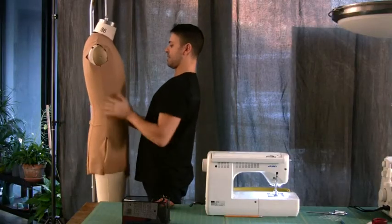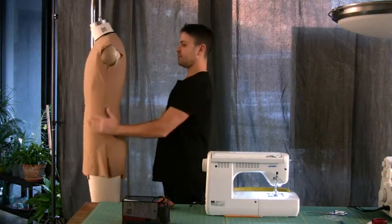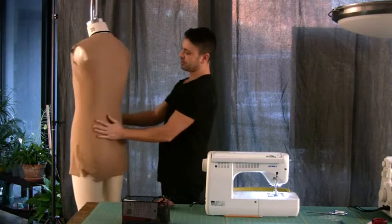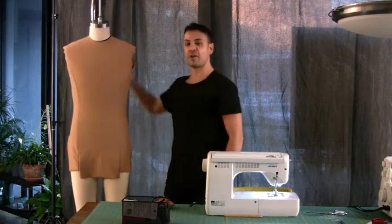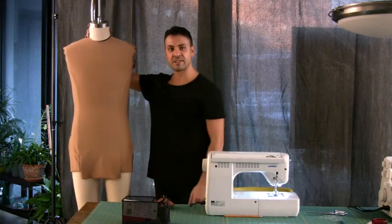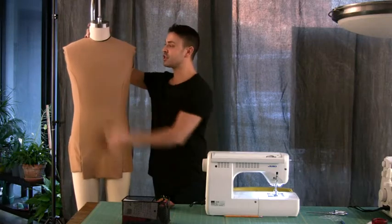It looks like my client is happy. The lines are all perfectly balanced and everything is in proportion. All I have left to do now is trim away the excesses of fabric on the inside using the overlocking machine, then prepare the sleeve and the finishing off of the collar.